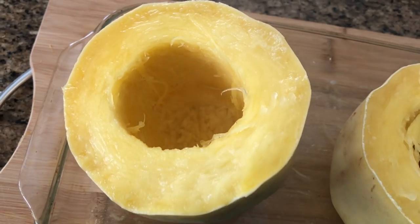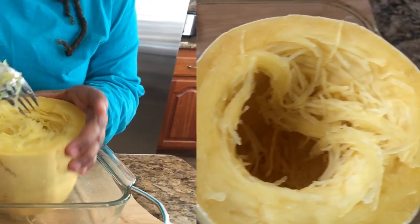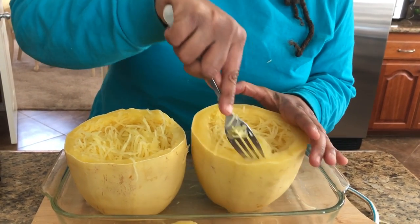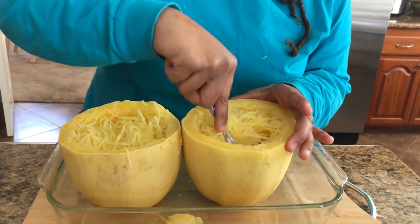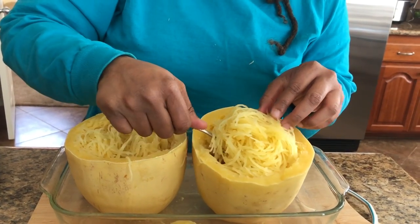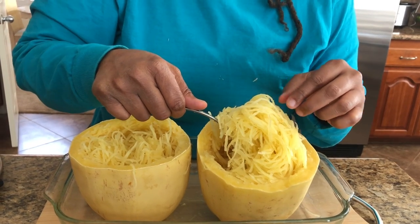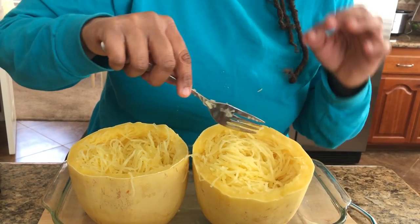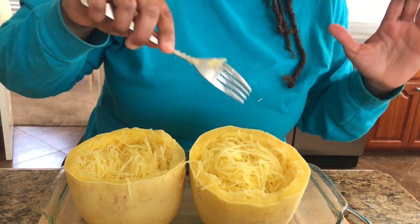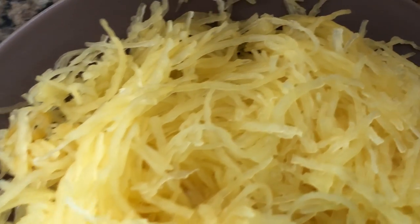The spaghetti squash has come out of the oven. I let it sit for a little bit but you can still see some steam. These were in the oven at 350 for about 44 to 45 minutes. You may leave it in longer if you want a little more bite. This is how you get your noodles out — just scraping the sides with a fork to get as much as you can. This gives you a great option if you're doing low carb or want to avoid that bloating feeling from regular noodles. These have kind of a sweet taste — some people just eat this with a little parmesan and parsley or cilantro for a really simple meal.